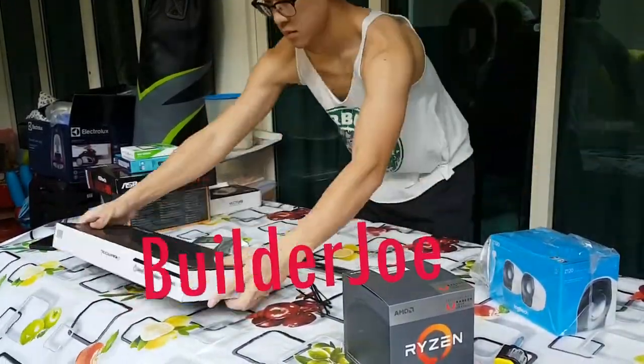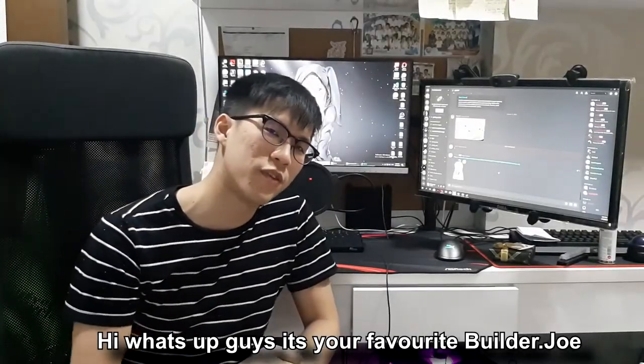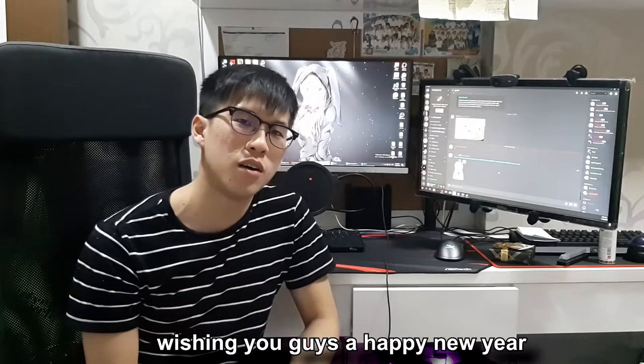What's up fellow builders, Builder Joe here, welcome to my channel. Hey what's up guys, it's your favourite Builder Joe, wishing you all a happy new year.